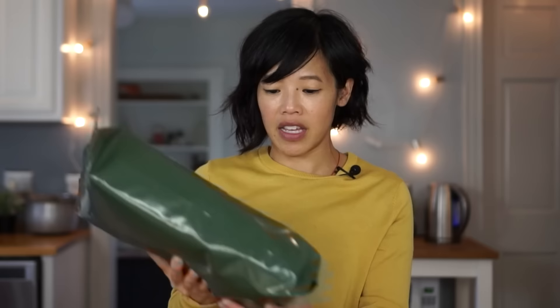Greetings, my beautiful lovelies. It's Emmy. Welcome back to another military ration taste test. Today I'm gonna be tasting this - a Polish 24-hour ration sent to me by Matt. Thank you so much for sending this to me. This is going to be my first Polish ration taste test ever.